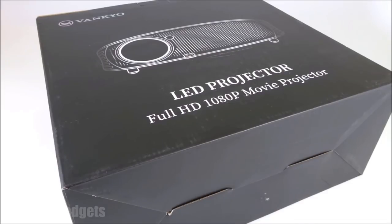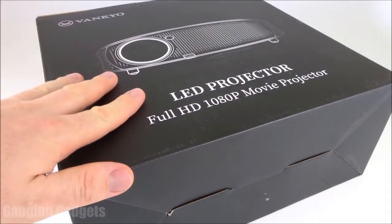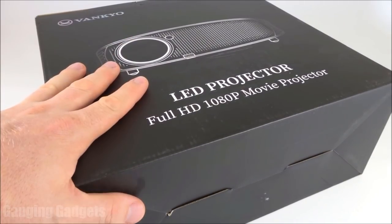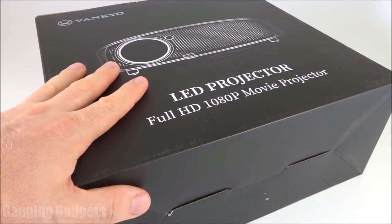Hey guys, welcome to another Gaging Gadgets review video. In this video we have the Vankyo Leisure 510. This is a 1080p HD projector. It has 3600 lux of light output and it also has a sound system that is compatible with Dolby. All that for only $200 on Amazon, so check the link in the description to find that price.